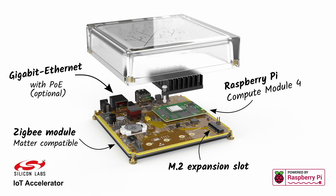Next up is Home Assistant Yellow. This essentially comes with a board and an enclosure, but you'll have to provide a Raspberry Pi compute module. This version is extensible, with an M.2 expansion slot for additional storage, and an optional PoE port so you can power it from a PoE-capable network switch rather than a standard power supply. This version also comes with a built-in radio to connect it to Zigbee devices and is Matter compatible.